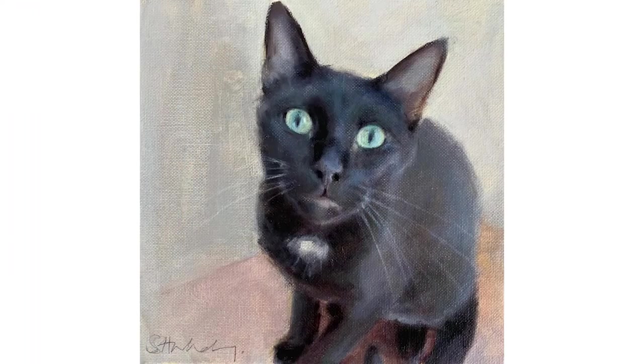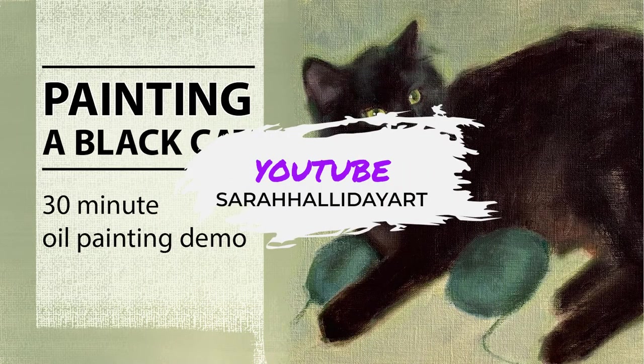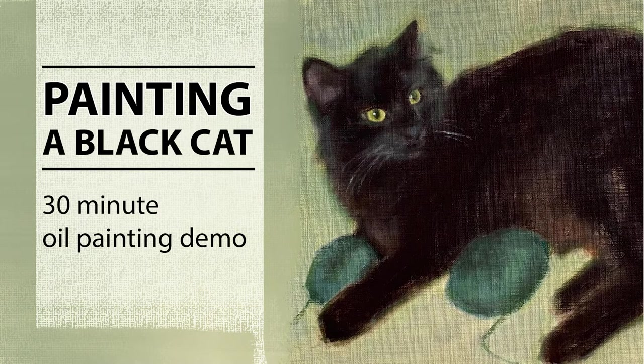This is a different way to paint a black animal. If you've watched some of my other videos you'll see I also paint black animals using a different palette, but I think it's good to have options as every painting is different and you have to adapt according to what you are going to paint.